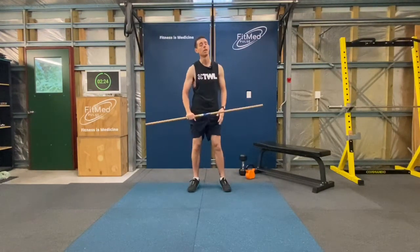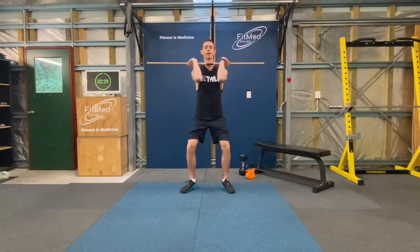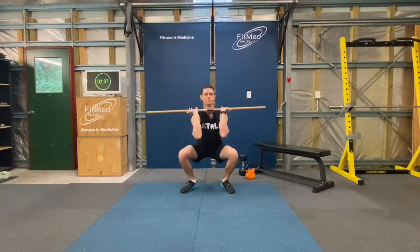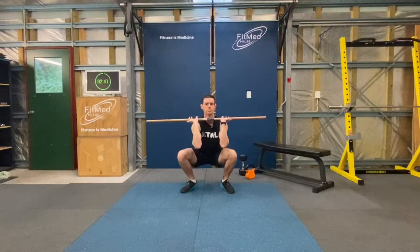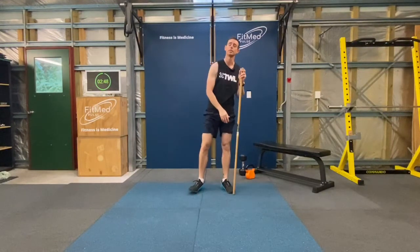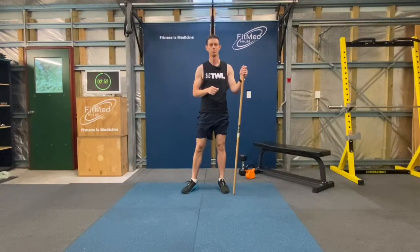Okay, last round of five front squats. Let's finish off nice and strong. And go. Good. Well done. Excellent. You've just done your front squat five by five workout. Well done.